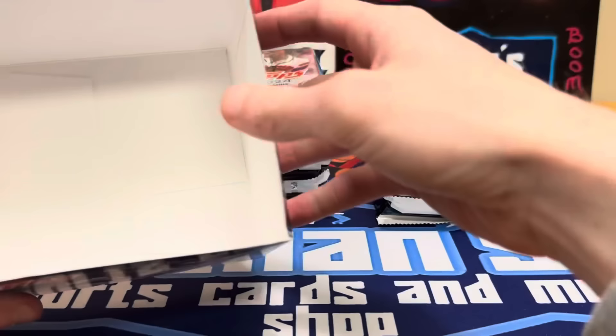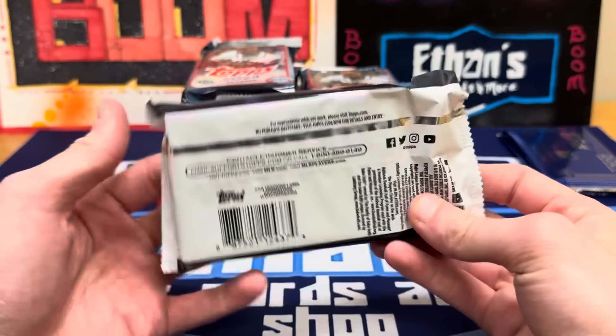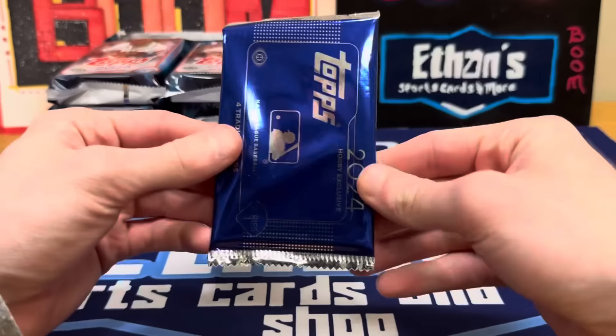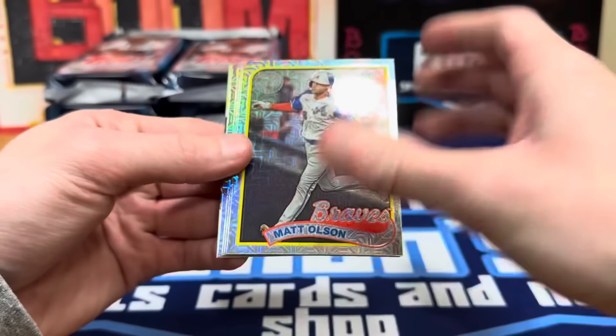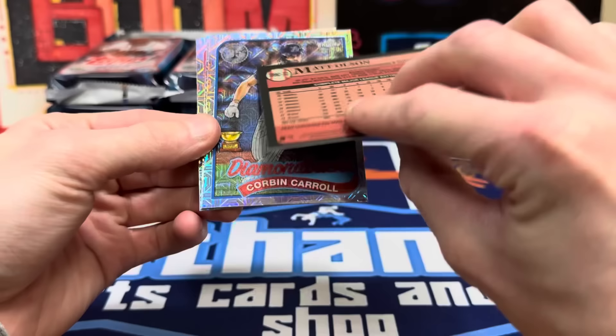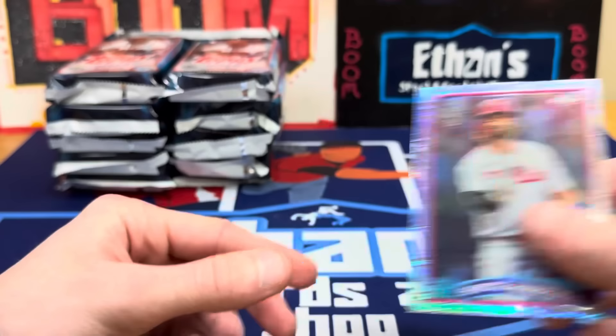Here are the packs — we got Mr. MVP Acuña on the front of the box, I love seeing him there. The design looks really cool, the neon border looks great. Let's start with a silver pack. We've got the 1989 design — looks pretty sweet. We got Matt Olson, Corbin Carroll with the rookie cup in the throwback uniform, and Bryce Harper. Don't start me out like that, Series One!